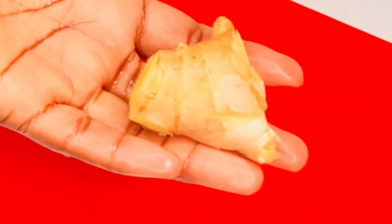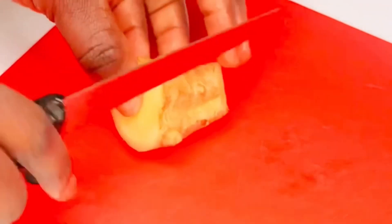The next thing we need is our ginger. I'll be grating the ginger because what I need in this recipe is just one tablespoon of ginger. I'll start by cleaning the back of the ginger.